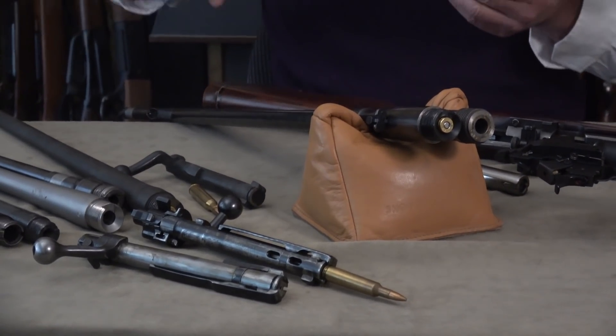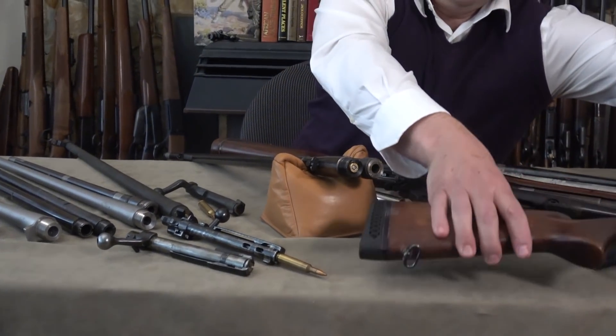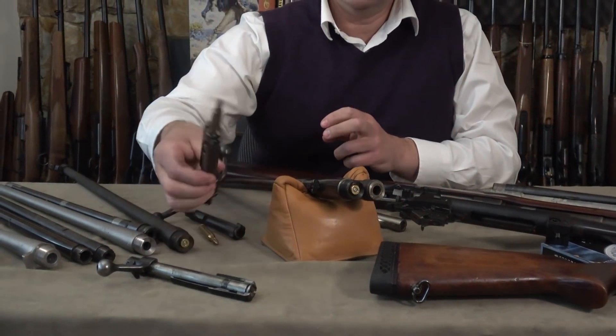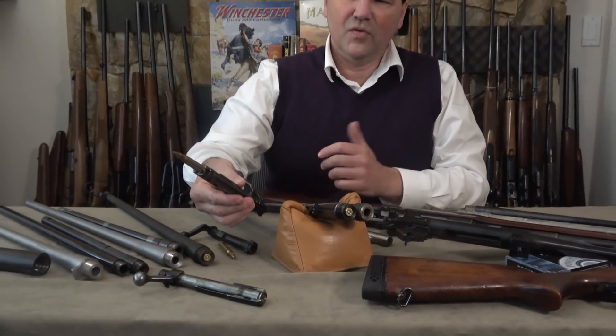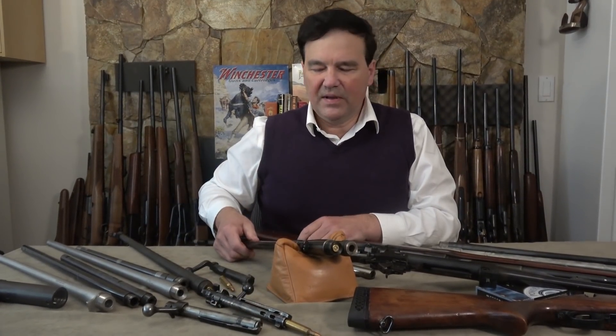This is a pretty technical video, but the point is the Mauser gives completely complete control of the cartridge, and some people like that — especially dangerous game hunters.